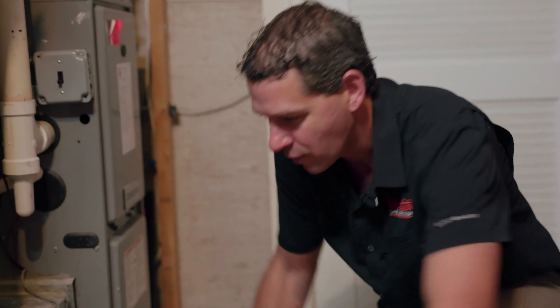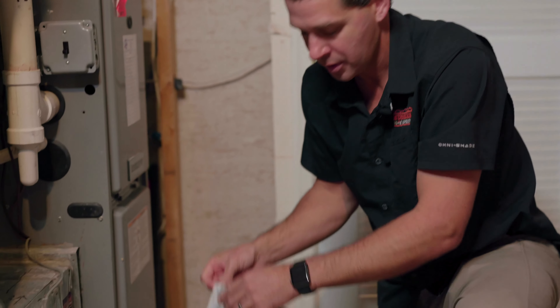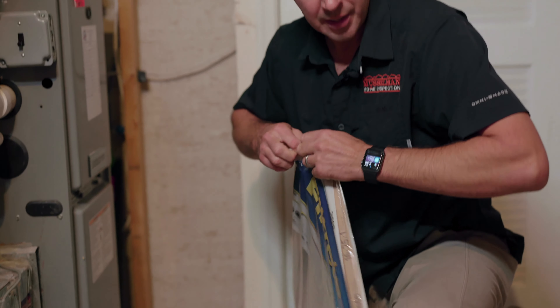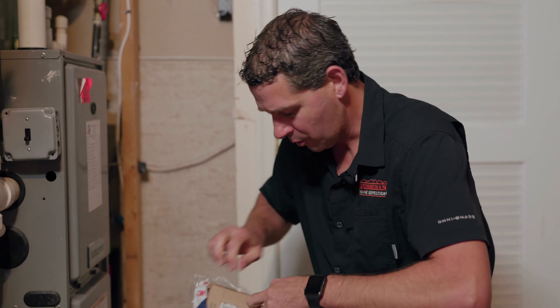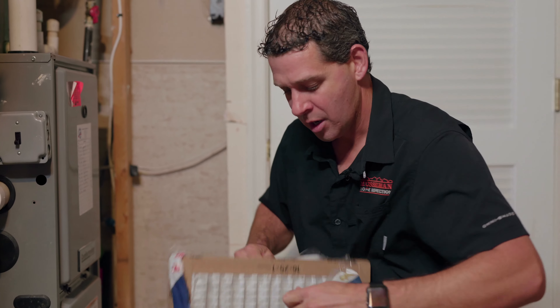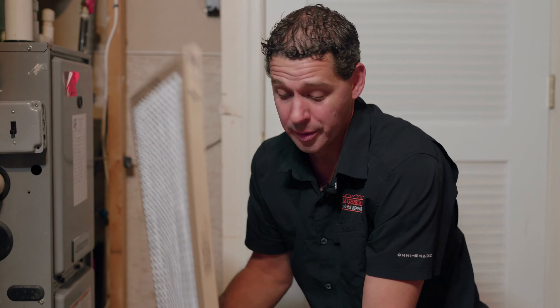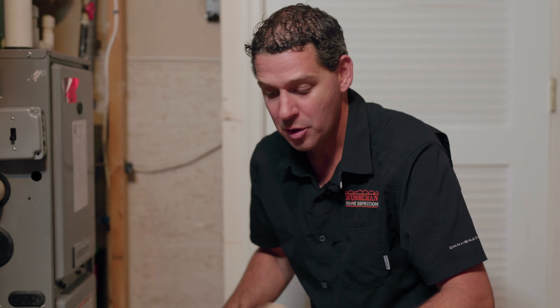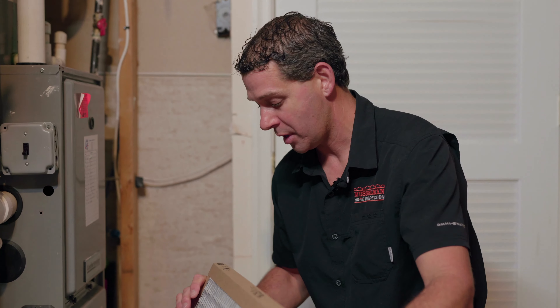We recommend using inexpensive pleated filters, because we want the air to flow through easily without stressing the system. We just change them more frequently — our recommendation is to change these filters once a quarter. The best way to do it is to order them online and have them shipped so that when they show up, you know it's time to change your filter.